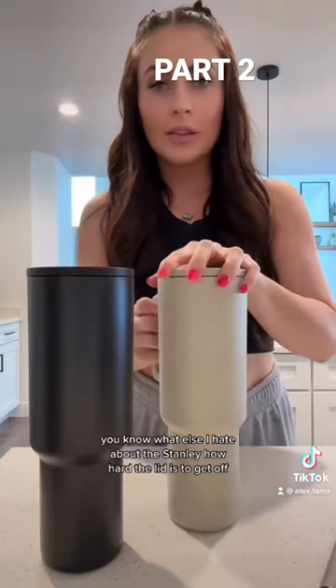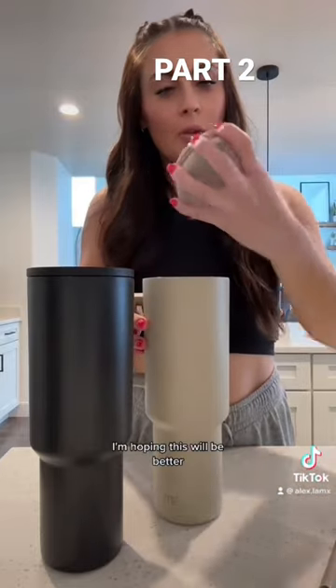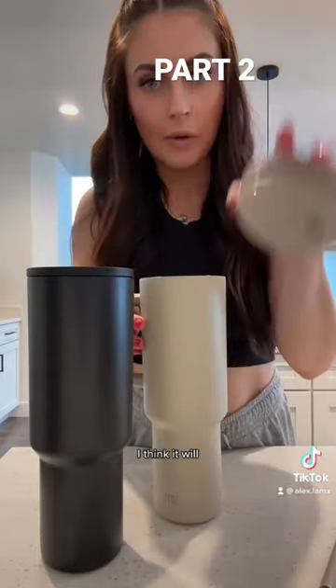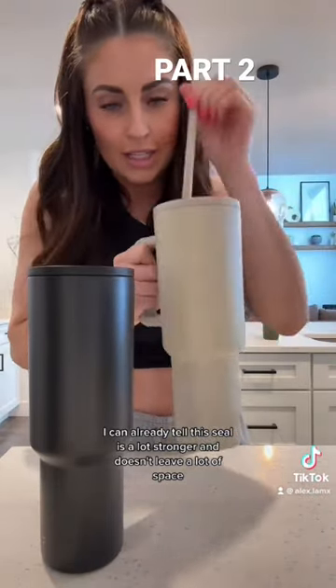You know what else I hate about the Stanley? How hard the lid is to get off. I'm hoping this will be better — I think it will. I can already tell this seal is a lot stronger and doesn't leave a lot of space.